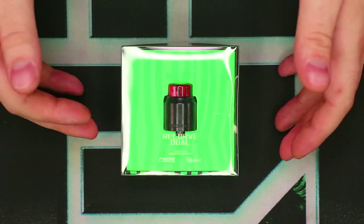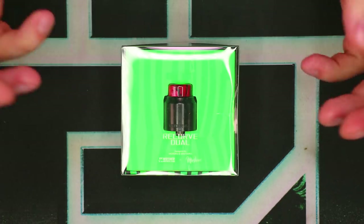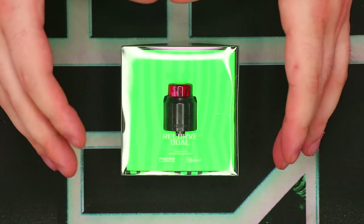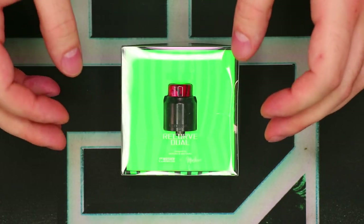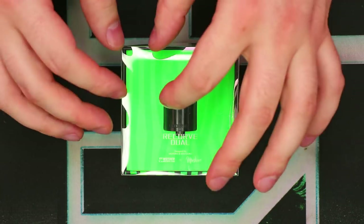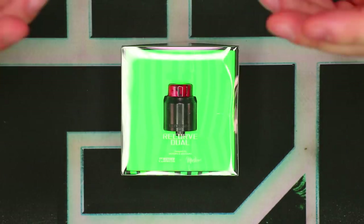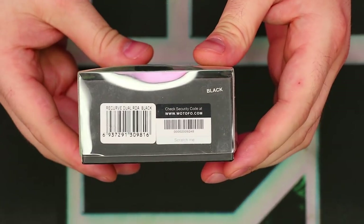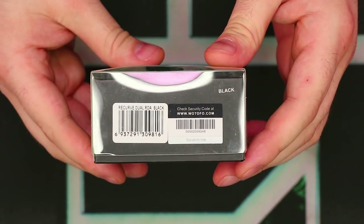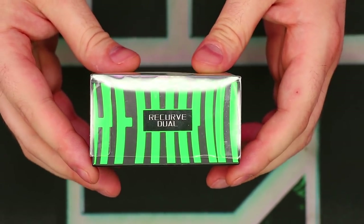We've got the Recurve Duel in its original box. Let's quickly take a look around the packaging, then we'll talk about what's inside. There's a nice big display window here so you can see the product from outside the box, which is great. However, I feel like they should have done it like the original Recurve where they had the deck separate from the cap, so you can actually see it before you buy it. We've got Recurve Duel, Watofo, and MikeVapes on the front. On one side we have the color indication, UPC, and a scratch-and-check. The bottom has the Recurve Duel design.